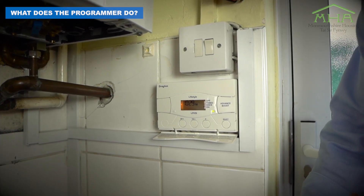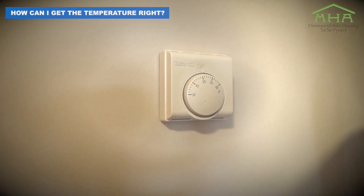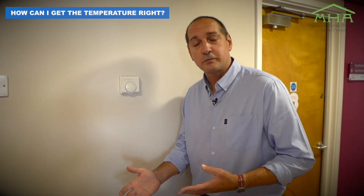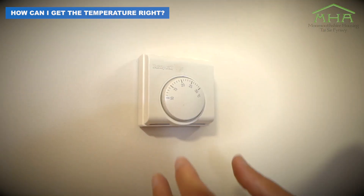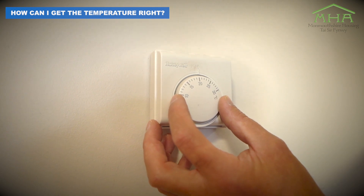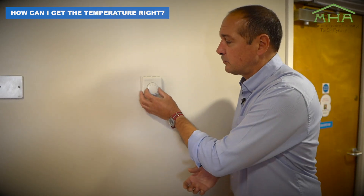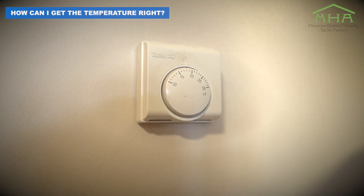This is a very popular type of programmer. When you're not at home, you can program this to come on and off at certain times, so you haven't got the heating on constantly. What the room thermostat does is control the air temperature, turning your heating on and off — your whole system on and off. You'll generally find this in hallways and in colder parts of the house. We set this to a comfortable temperature, generally around 20 to 21 degrees, and lowering it by even one degree can save you money and energy.